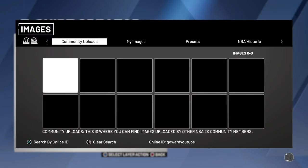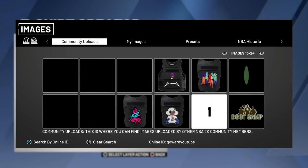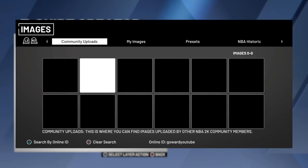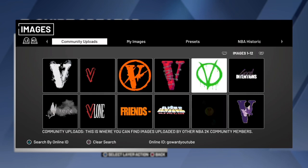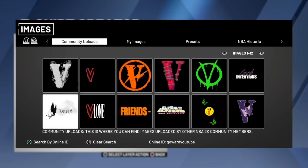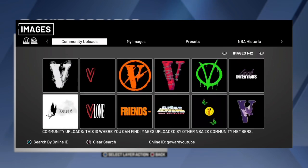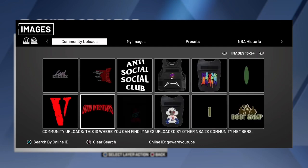I got all these right here — I got the NAV Good Intentions one, I got the purple Good Intentions, I got the Cardi one, the Juice WRLD one, the Pop Smoke one. You could choose any of these and I will be uploading more, just comment down below and tell me what other ones I should upload.